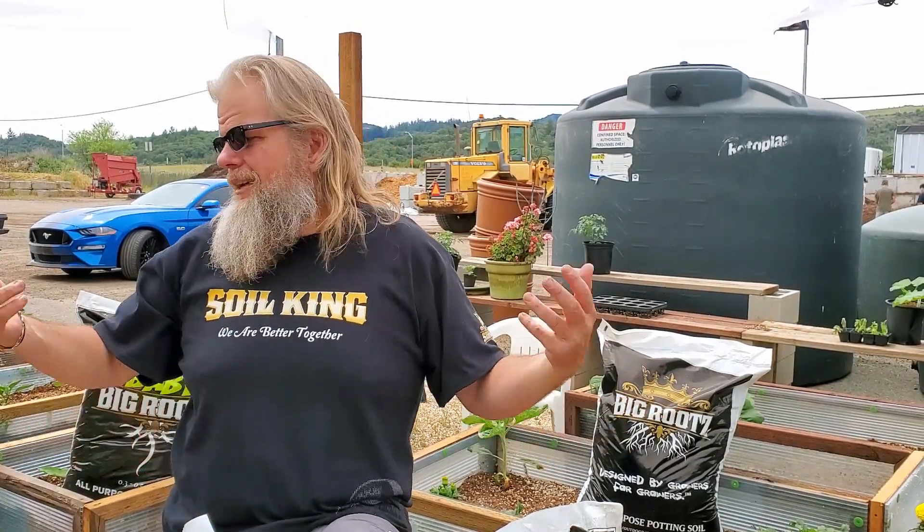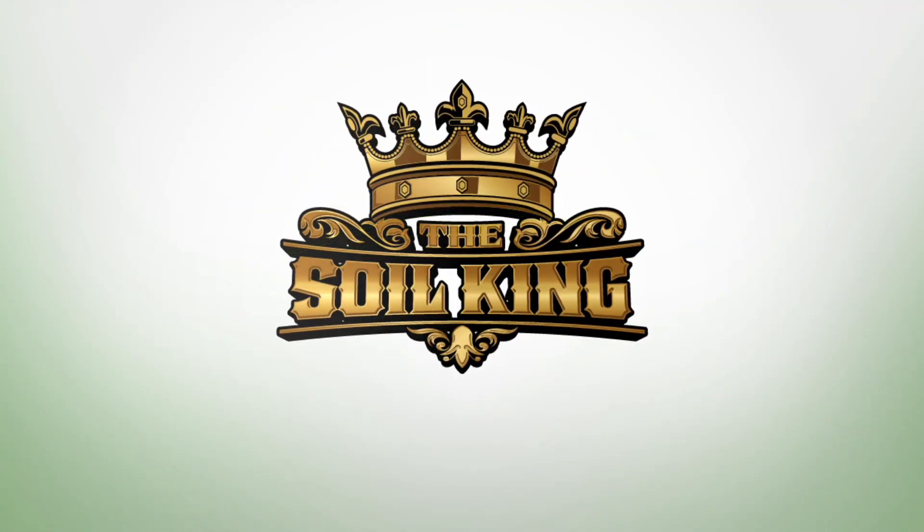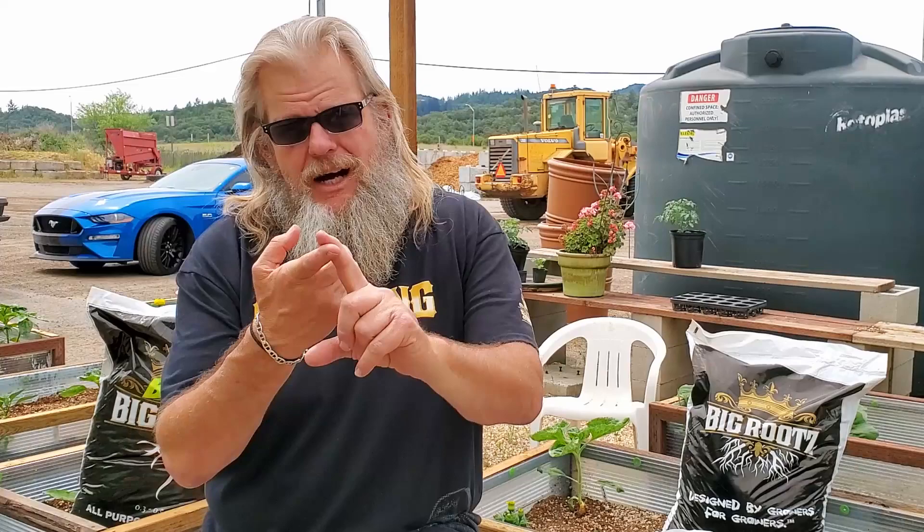Welcome to another episode of Soil King in the Victory Garden. Today we're going to talk about three things: oxygen, food source, and water.